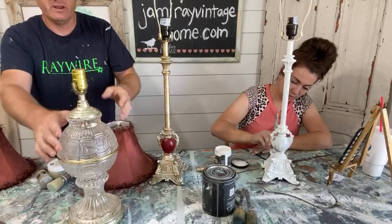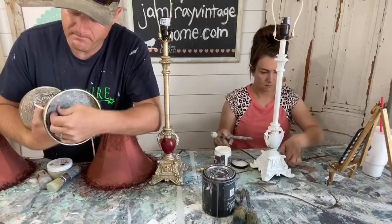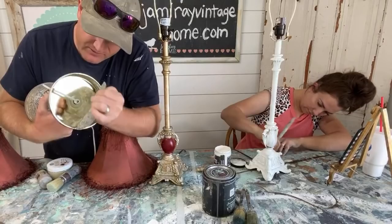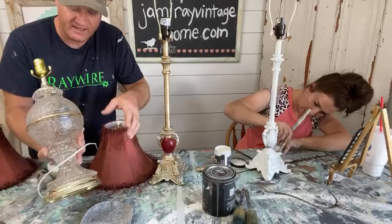A lot of times when you get lamps, especially old ones like this that have multiple pieces, there's usually something central running down. This has felt on the bottom and you can just peel it out. There's a nut right down here on the bottom — if you tighten this up, that'll fix most of the looseness, because this is a separate piece, and this is a separate piece, and they all get loose over time.